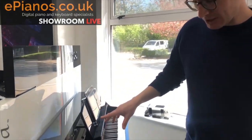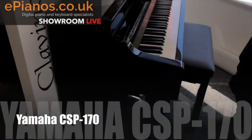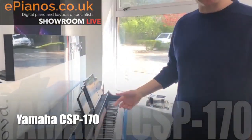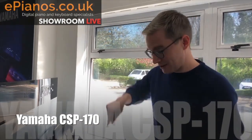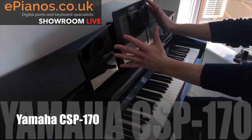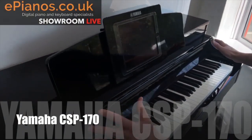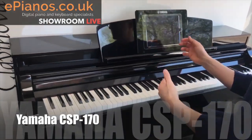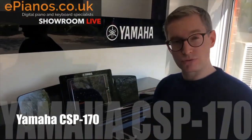The idea with these pianos is they are designed to be integrated with more modern technology like tablets, iPads, or iPhones. If you ignore the iPad, it just looks like a fairly basic straightforward piano, but there's an app that you can get for iPad, iPhone, and Android as well.